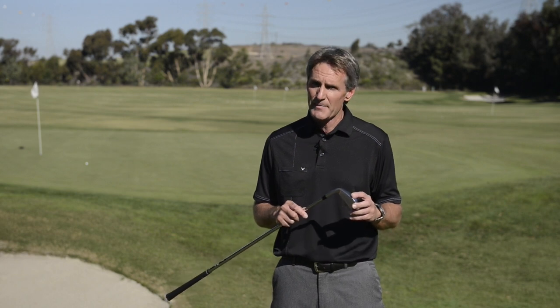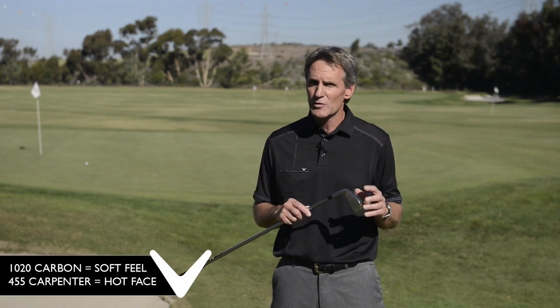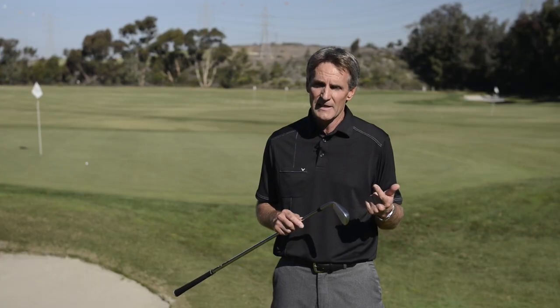So we made our forged iron, the Apex, out of multi-materials. We forged it out of 1020 carbon steel, it's got a 455 carpenter face — a super hot face — so we've got a soft feel and a hot face. We've got tungsten in the long irons to get the center of gravity low, which helps with ball speed and helps with launch angle, getting that ball up in the air.